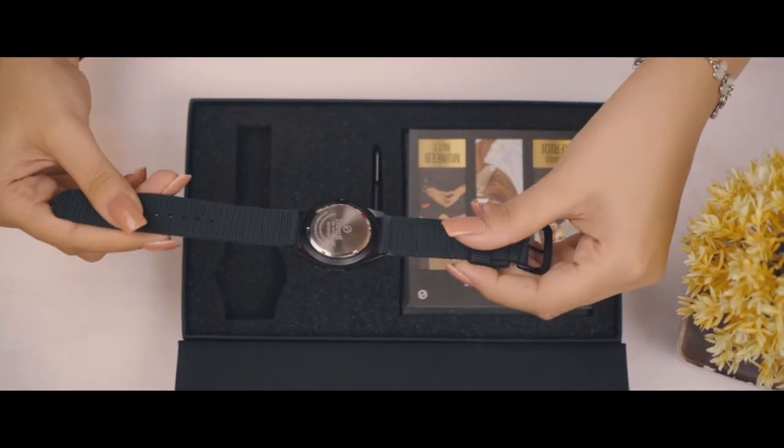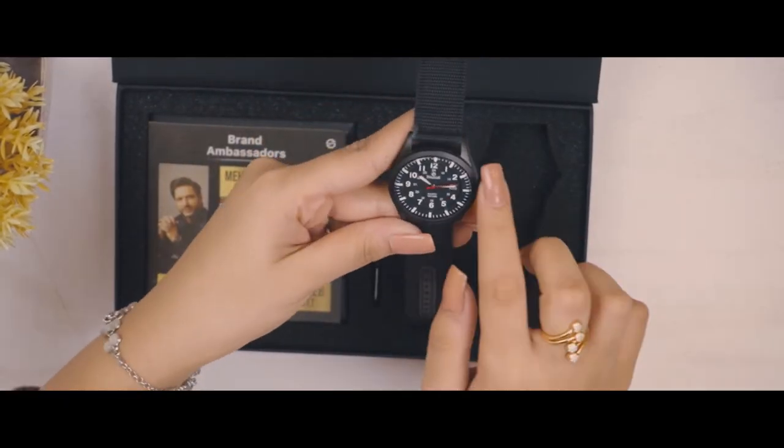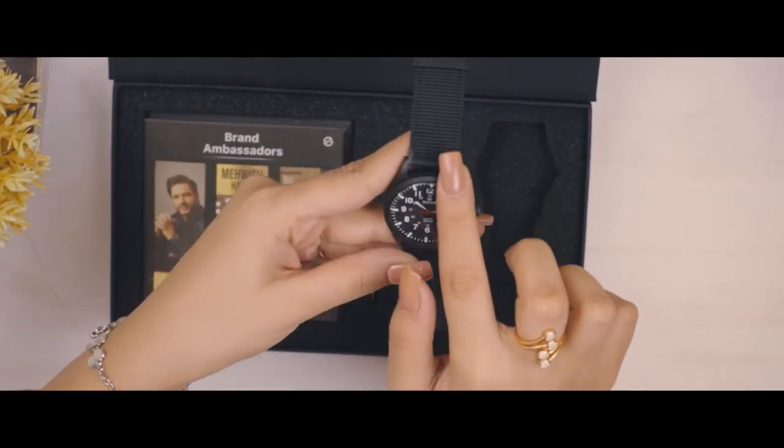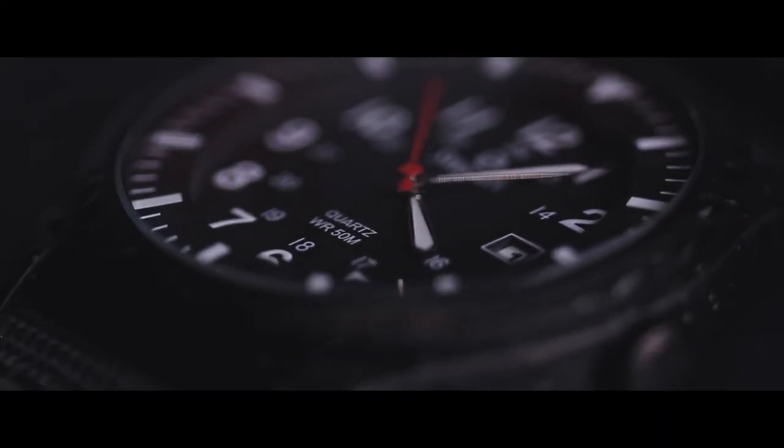The back cover of all Seveston watches is 100% made of steel. The glass is manufactured with hardened crystal mineral, which is the most modified and high quality glass available, significantly reducing the risk of damage.